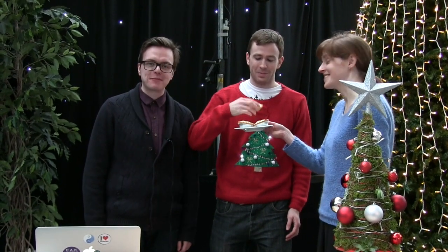So that's it done. All we need now is a model. That looks brilliant. Don't forget you can download all the instructions and the code from our website and come along to CoderDojo at Glasgow Science Centre. Merry Christmas.